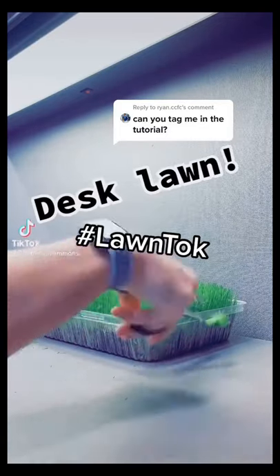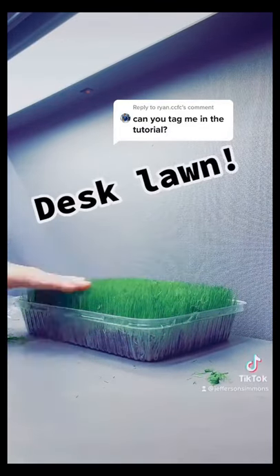I posted this TikTok the other night. Figured it would get like six views, but this guy wants a tutorial, so here we go.